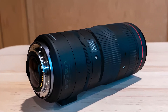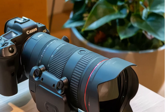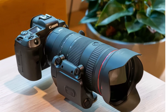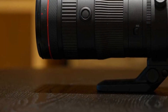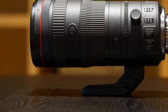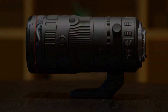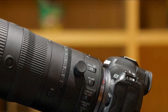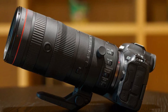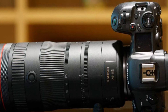Weighing in at 1,330g (2.93 lbs) and measuring 199mm in length and 88.5mm in diameter, the RF 24-105mm f/2.8 L IS USM Z is quite a large, heavy lens for a standard zoom range. It does feel well balanced though, even when used with a mid-sized camera body like the Canon EOS R5 that we tested it with. As shown in the product photos, the lens doesn't extend when fully zoomed out to 105mm, although the large petal-shaped lens hood adds even more length.